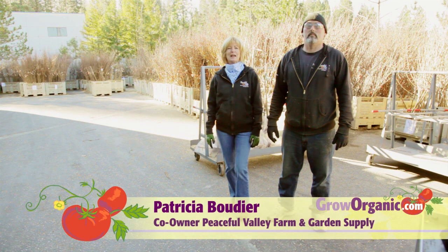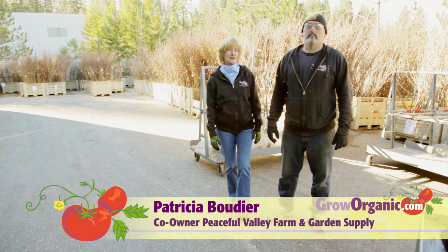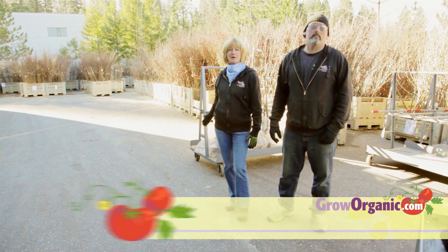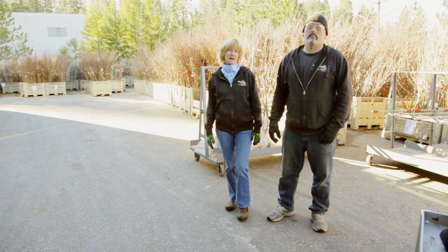Hi, I'm Tricia, a California organic gardener. I'm behind the Peaceful Valley Farm and Garden Supply Warehouse, where we have our bare root container forest. These trees are just waiting to be shipped out, and Keith is going to demonstrate that process.